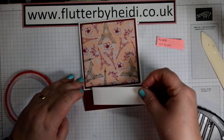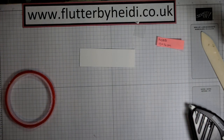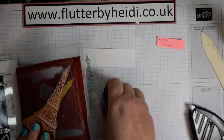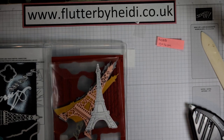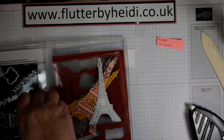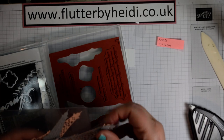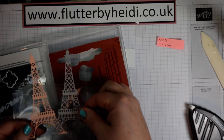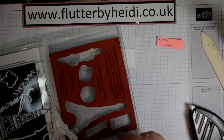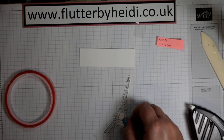Then I've got a piece of Whisper White card — 10 centimetres by 3 centimetres — which we're going to use for our stamping. I've already stamped and die cut the Eiffel Tower. You get two Eiffel Tower dies: one cuts out the outline of the stamp, and the other gives you an intricate die cut as well. I was going to use the intricate ones originally, however when I designed my card I found they're slightly taller and didn't quite fit the design, so we just adapt slightly.